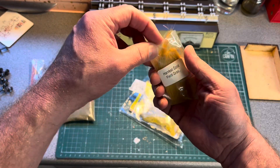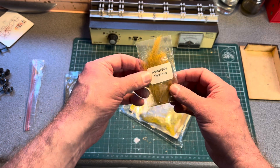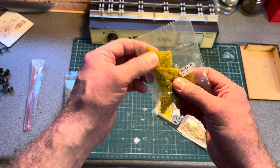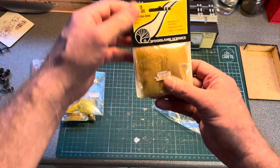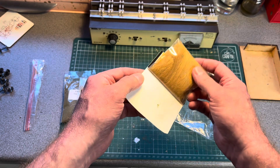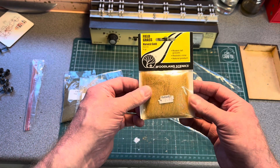There's also some harvest gold field grass — this stuff is good for making reeds by river banks, and I'm thinking of doing a small stream on my 009 layout so it'll come in handy. There's some yellow flower foliage — that brings back memories of the Ian Allen bookshop — and finally some Woodland Scenics tall grass, similar to the field grass and great for reeds in a riverbed. I'll do a video when I get to that, so something to look forward to.